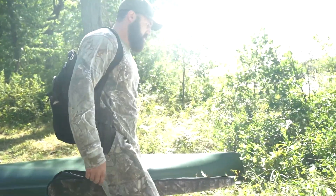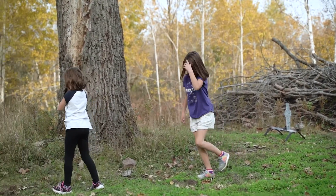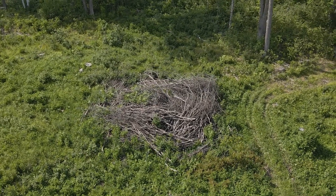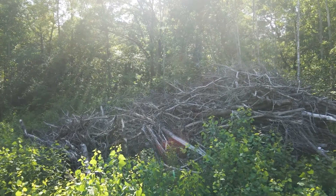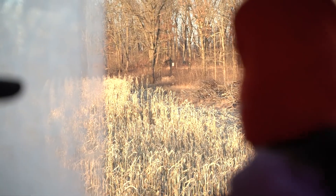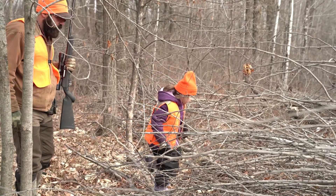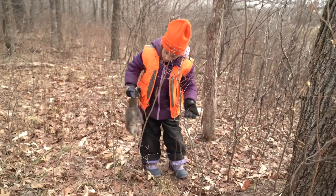I'm an avid outdoorsman. I love hunting and I've got kids that I'm trying to get into hunting. One of the reasons you don't want to clear out these clear cuts right away is you want brush piles — strategically placed brush piles in your bedding thickets so that you can have really good small game hunting. I want rabbits and little critters that my kids can hunt in a dedicated space, so I know where to find them and can share that passion for hunting with the next generation.